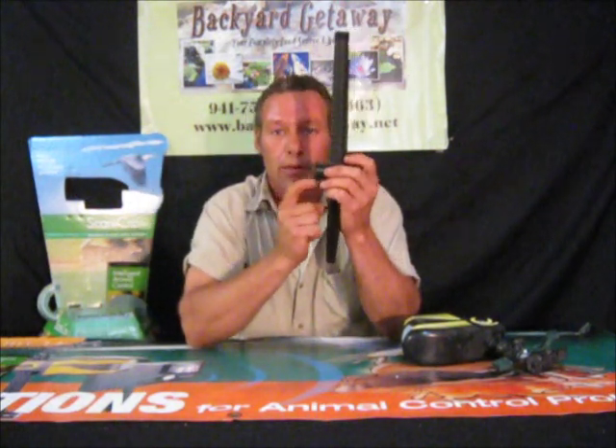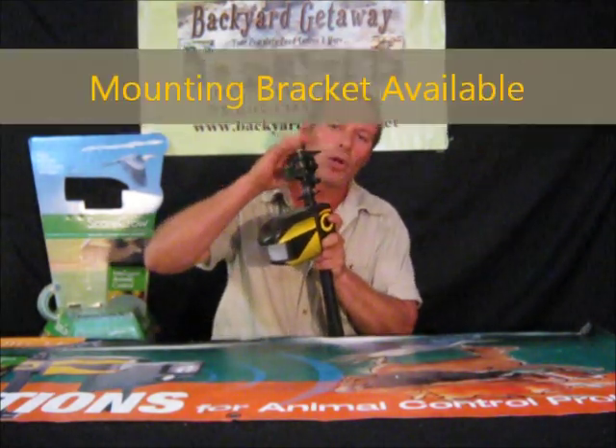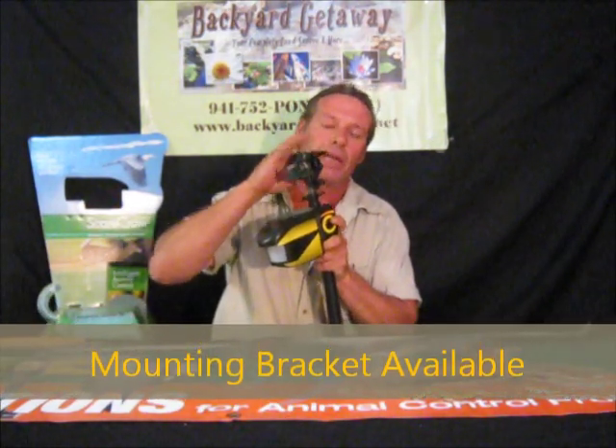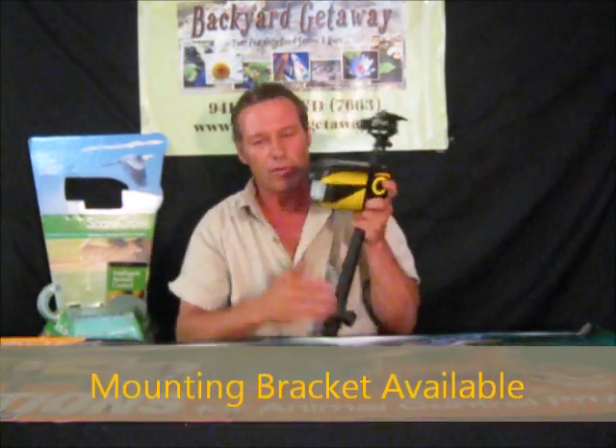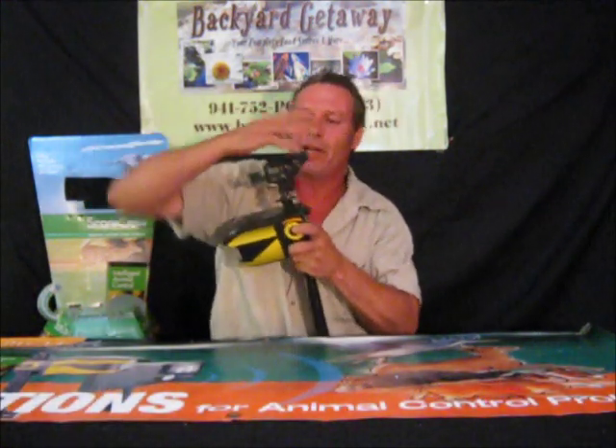This is where your water hose goes right here. Now, a lot of people will take this and they'll call me — 'Hey Dave, the head broke on the sprinkler.' I ask what they did, and they say they were trying to pry it into the ground, jamming it in there, and broke the head off it.